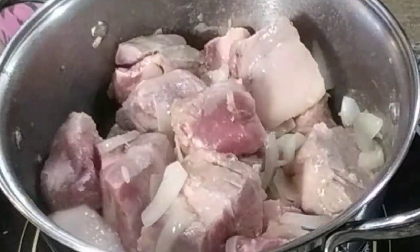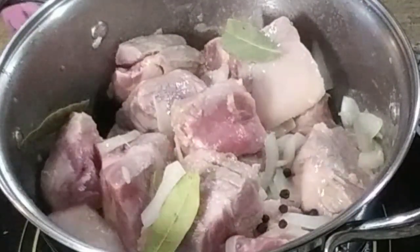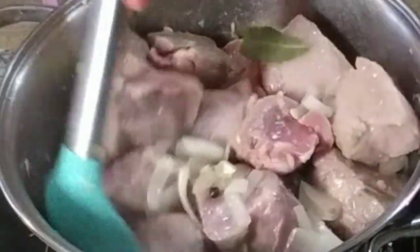Then we're going to add three bay leaves and some peppercorns, and stir-fry it again for about two minutes.